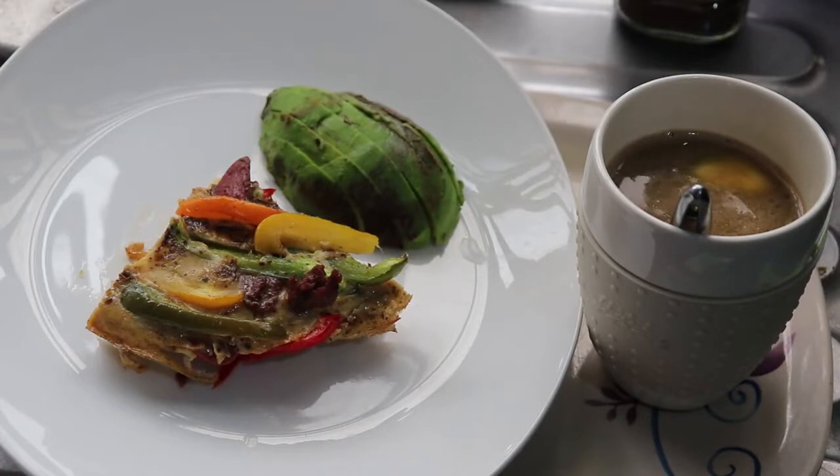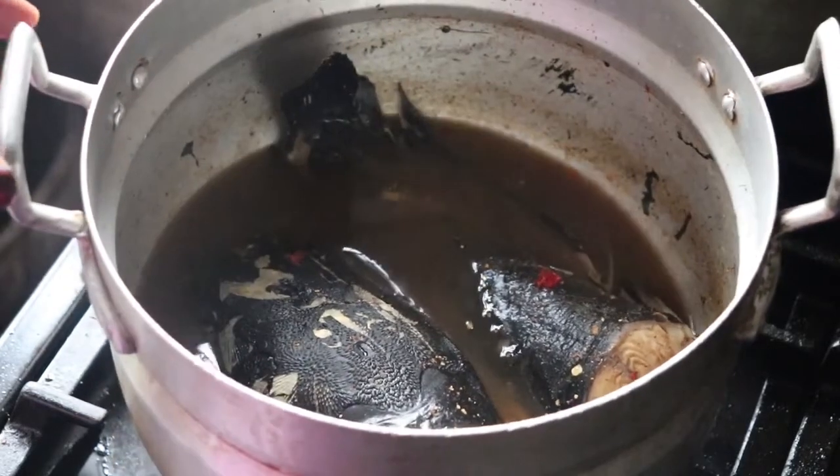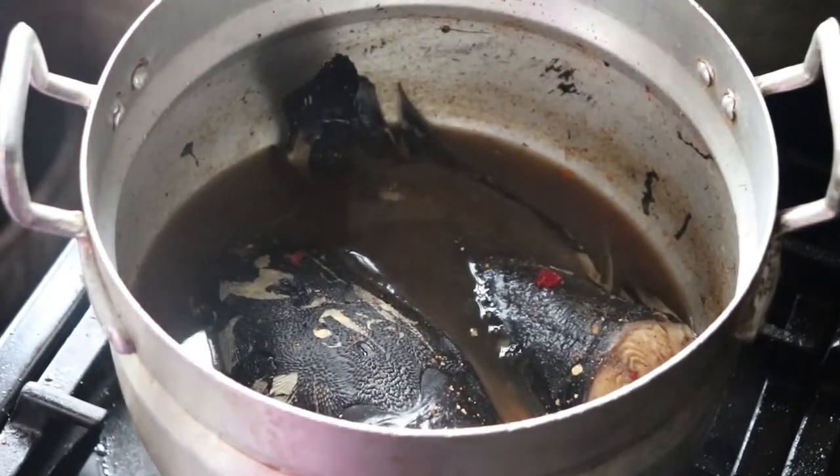Here is my amazing and filling breakfast — I had the egg frittata with avocado pear because I do not like to joke with my fats. One thing I learned on this keto journey is: do not joke with your fats. That is what will sustain you, give you energy, and keep you full all day. So please don't skip your fats.